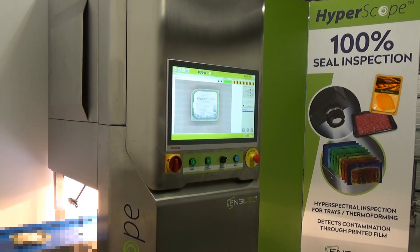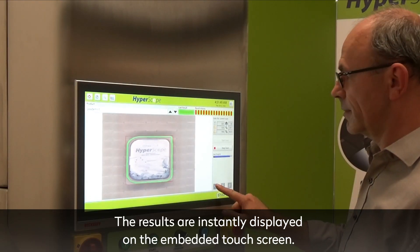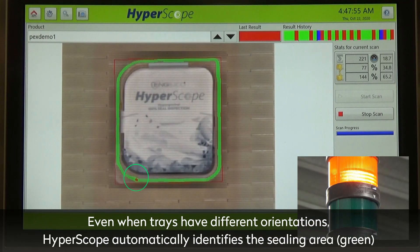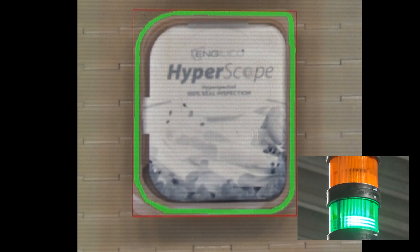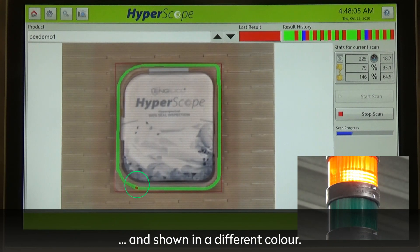The system inspects up to 160 packs per minute, and results are instantly displayed on the embedded touchscreen. The trays may have different orientations on the conveyor belt, but the HyperScope software automatically identifies the sealing area, which is displayed in green. Contaminations are detected with high contrast and shown in a different color.